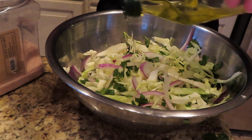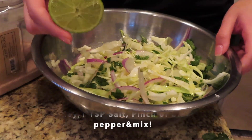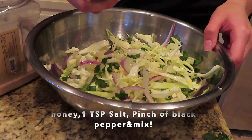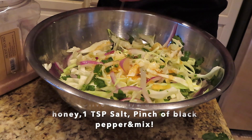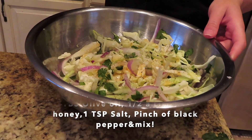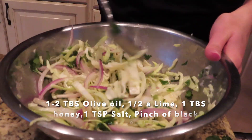I'm going to be putting some honey, salt, pepper, olive oil, and lime juice in here, and you guys are going to see that right now. Then just mix all of this up.